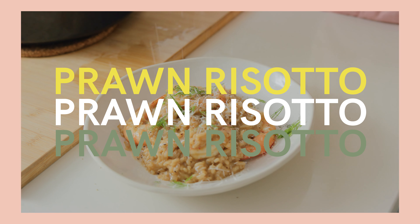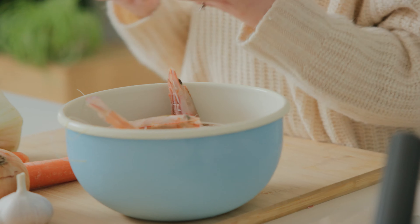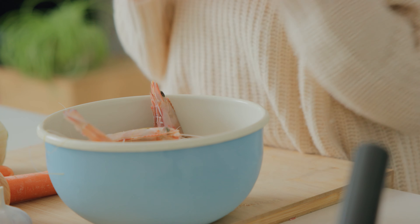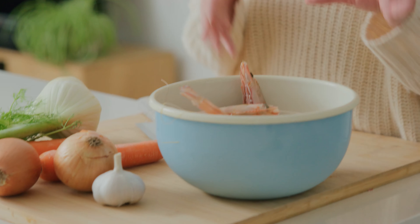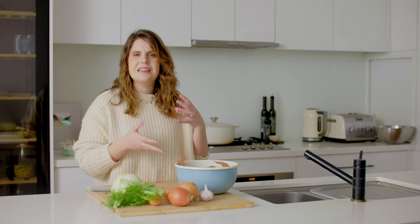Today happens to be one of my favorite days in the kitchen because I am making a seafood recipe, and seafood is my absolute favorite thing to eat of all time. My little trick to making a great seafood recipe is to utilize every last part of the seafood. For our prawn risotto today we're going to be using the heads and the shells from the prawns, because a great risotto needs a really great stock to go with it.